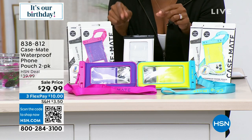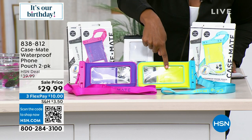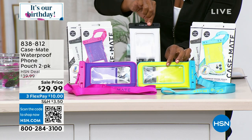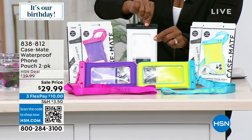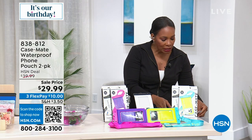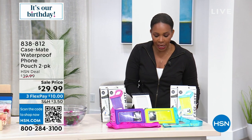Instead of hoping nothing happens to your very expensive phone when you're out in a wet environment, why not make sure it doesn't? That's with Casemate — this is a waterproof phone pouch. You're getting two of them. You decide: do you want purple or yellow? Your other will automatically come in black and white. These are on sale for less than $30 — we took $10 off the price. Lori Leland is joining us.